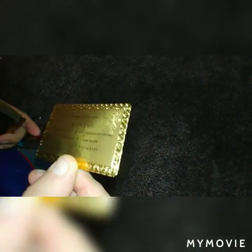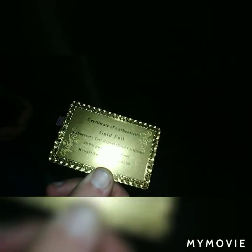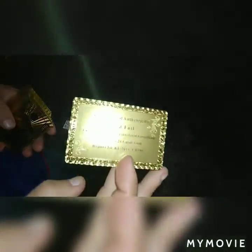We got this certificate here. I don't know if you guys can see this — gold foil, 99% pure. So if you scrape this all off, you might get some gold.